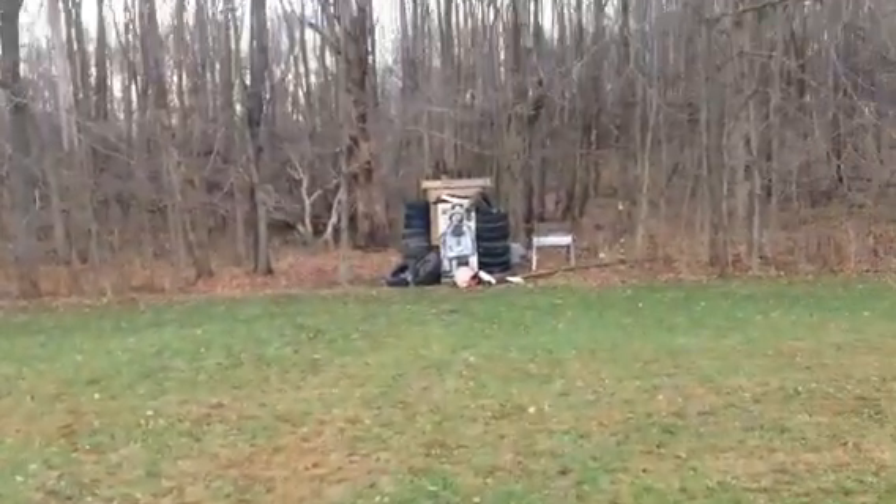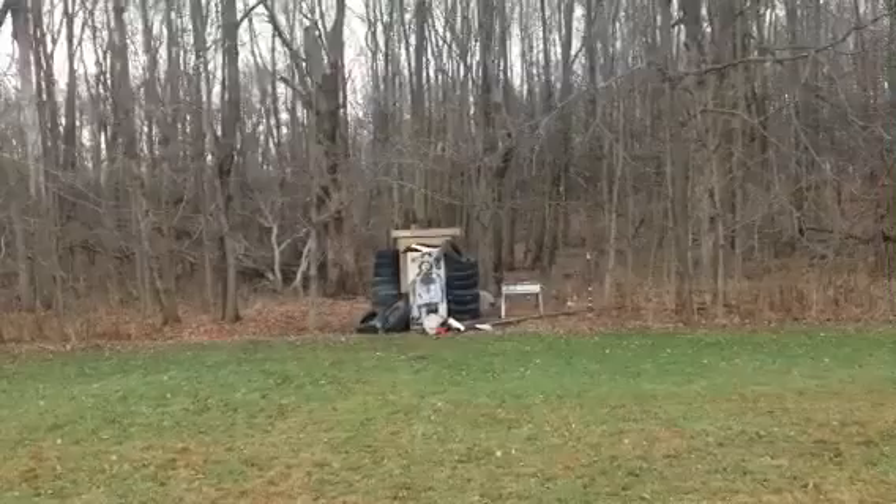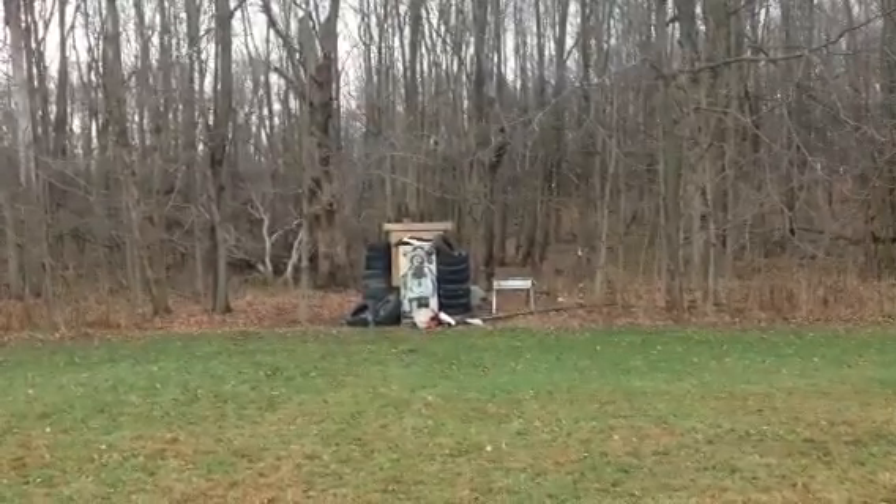Alright, I'm ready to go. I'm a high driver. Alright, ready? You on it? Mhmm.